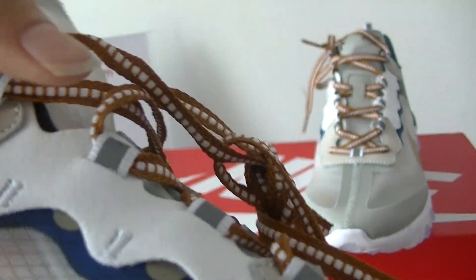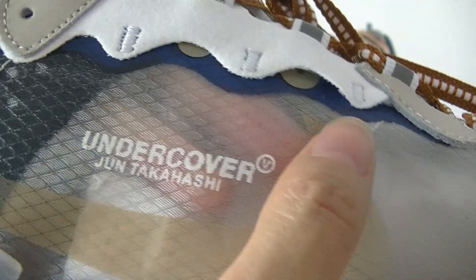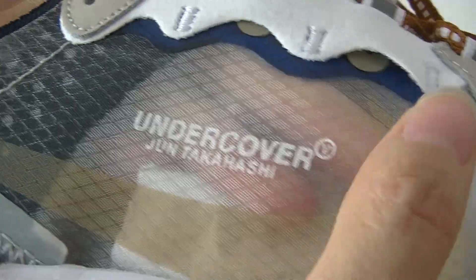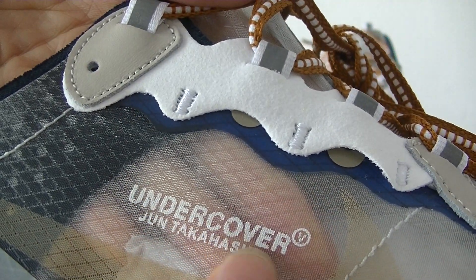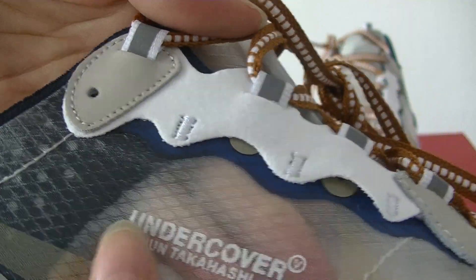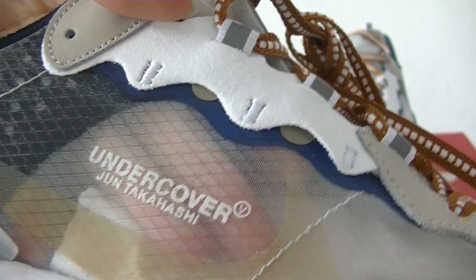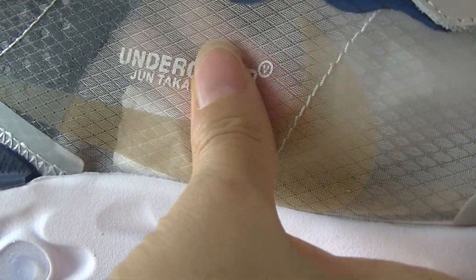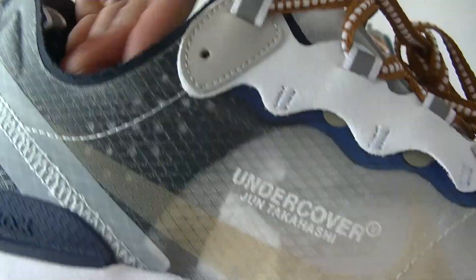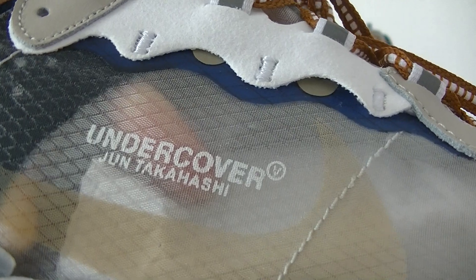Now let's check the side part. On the side part we can see the large Naked logo. And here is the Undercover logo. This part is also translucent, you can see. This part also has the stitching.